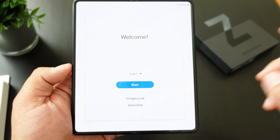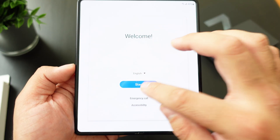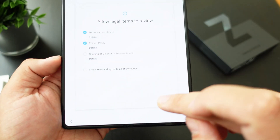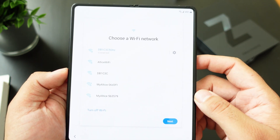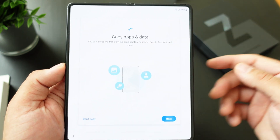You're going to start off with the language selection — I'm in America so I use English. You can agree to your terms; you don't have to agree to all of them, just the top two. I already signed on to my Wi-Fi, and it's going to ask you whether or not you want to copy your apps or your data.